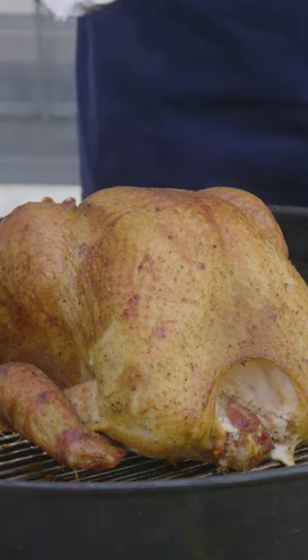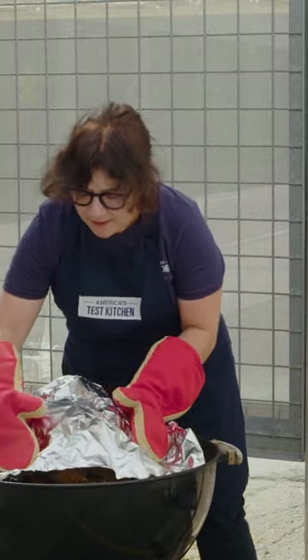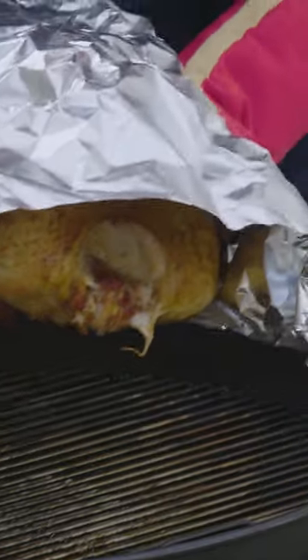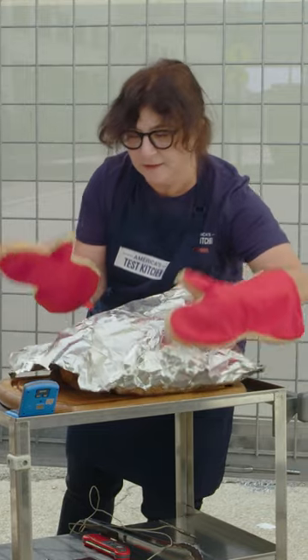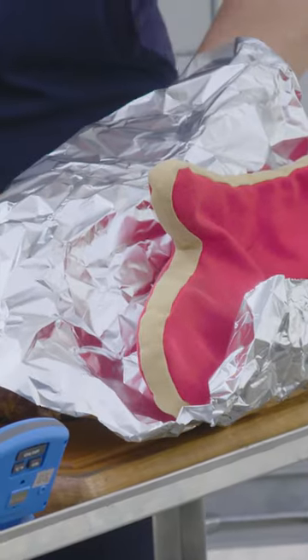This is my little trick for getting it off without puncturing it. I just take the foil that I'm going to rest it with, then I grab it right through and I lift it off. And now it can rest. I can even leave my mitts right on there to keep it from moving while I bring it indoors.